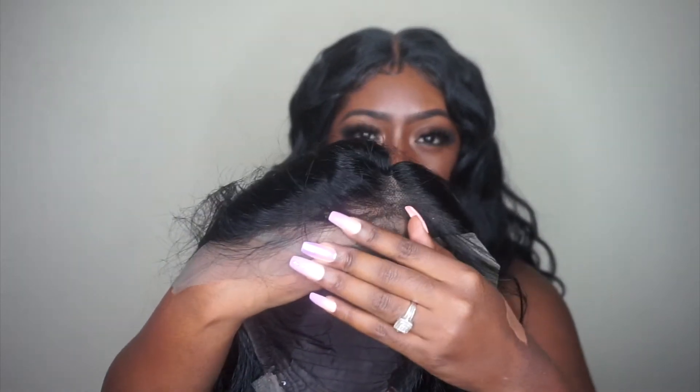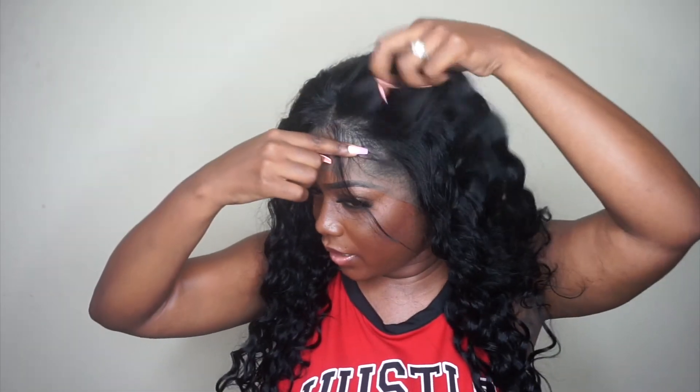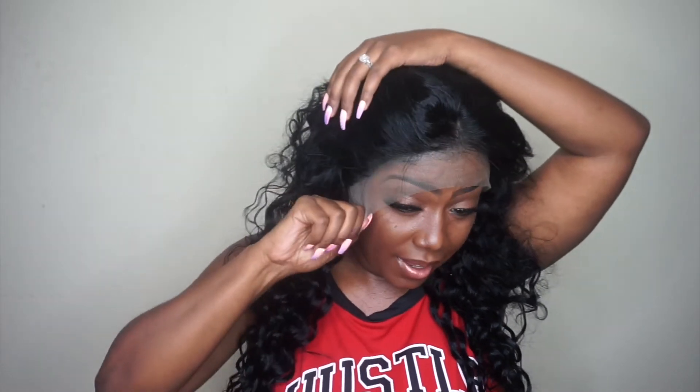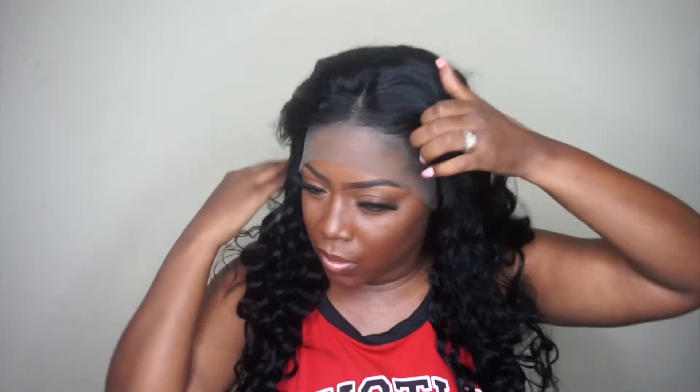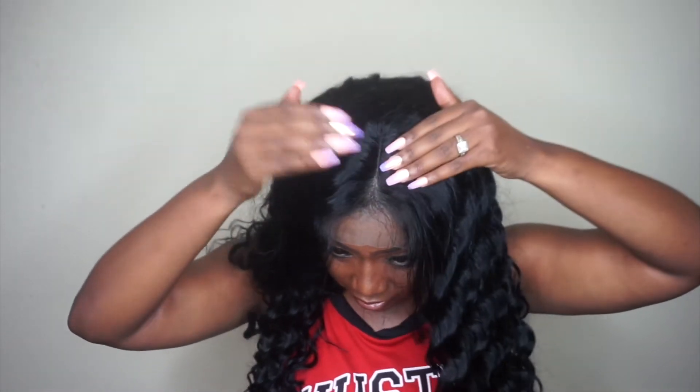Let's go ahead and look at this hairline because they did say it is pre-plucked, and it does look pretty good. Once I'm styling it I'll be able to show you guys more, but it looks okay. So this is what the unit looks like straight onto my head — the hairline looks pretty good, it's not bad. It does look a little bit dense, though, so I'm going to go in and bleach the knots. I did already contact the company and ask if I can bleach the knots, and hopefully that will make it a little bit better.